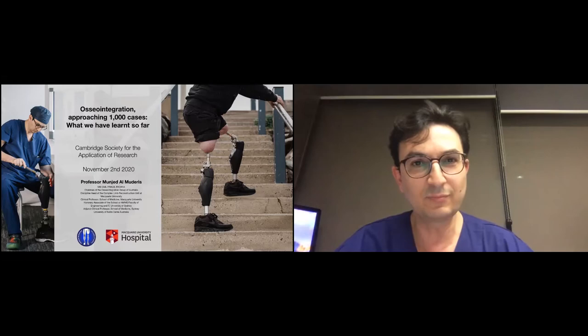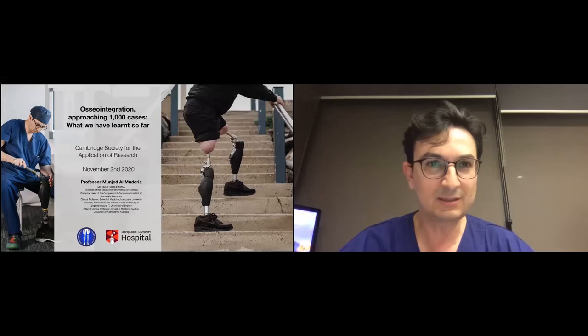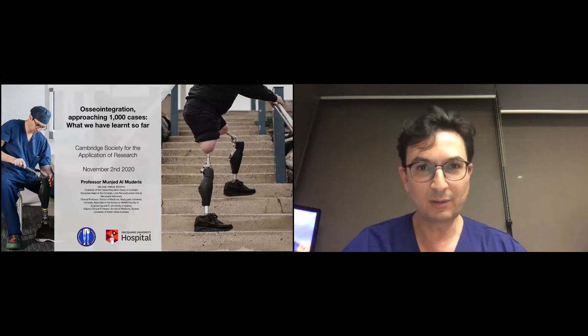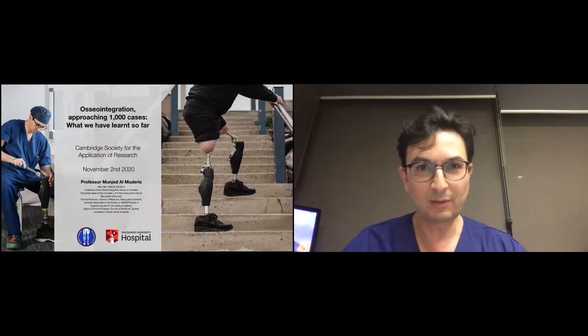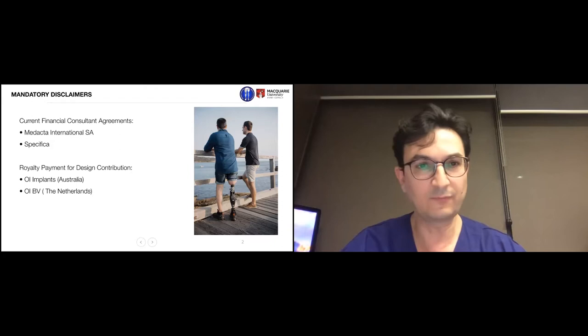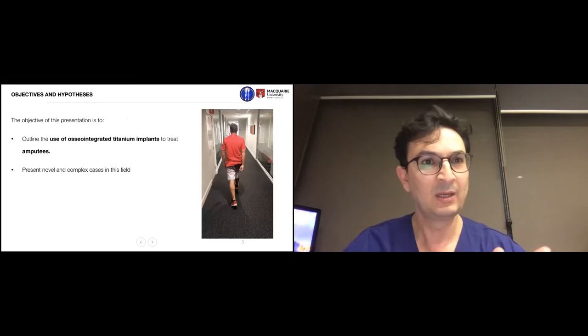Moving to my talk about osseointegration surgery. It is a fascinating technology that I was inspired to pursue when I was a teenager. I watched the Terminator in 1984 and was fascinated about how a human can meld with a machine — and I wanted to do that. We are now reaching over 1000 cases. I do have financial disclosures: I am the designer for the implant and own the rights to it, and I do some work for other companies manufacturing hips, knees, and other orthopedic implants.